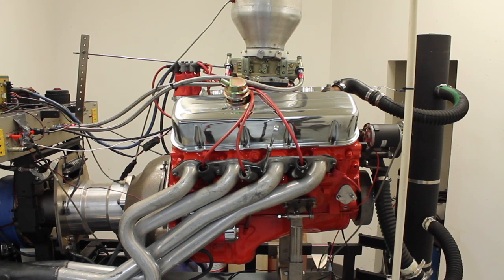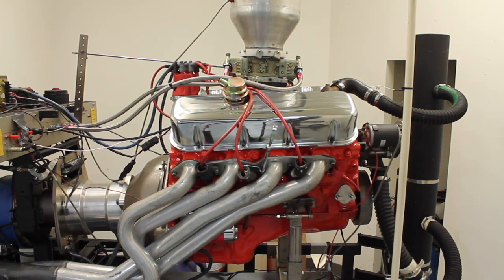We topped it off with a Performer RPM air gap with an 850 Holley, and there's an MSD distributor in there. So we're going to run the engine for you and let you listen to it, then we'll make some dyno pulls.